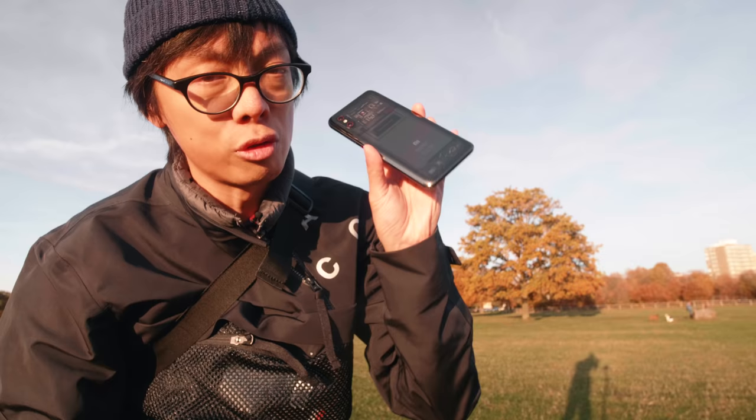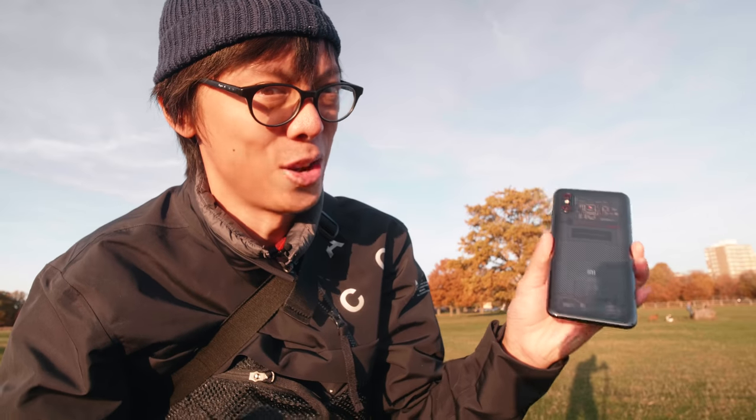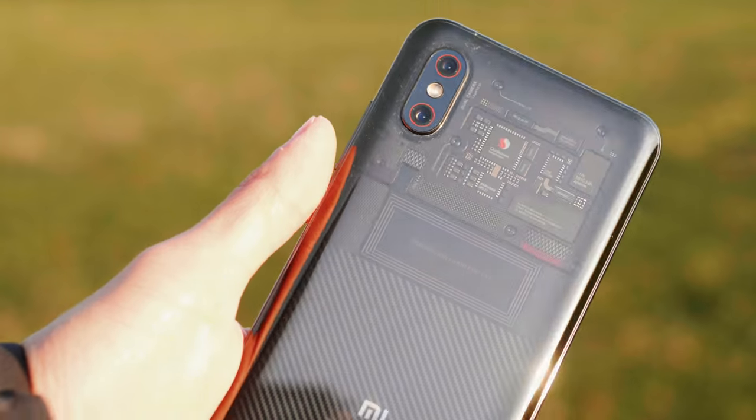Let me give you a sneak peek of what you could win — transparent back. They call it transparent titanium. Apparently I don't know if titanium can actually be transparent, I don't think it can be, but it is here and it does look pretty tasty.